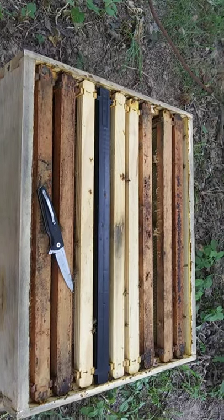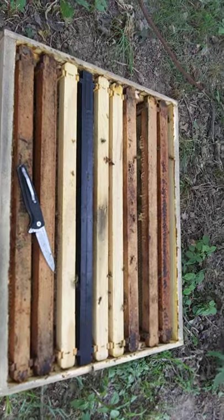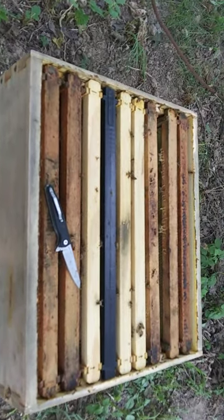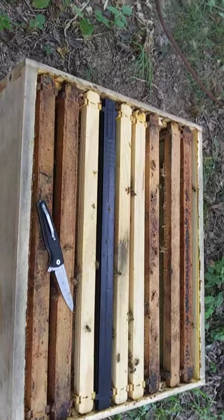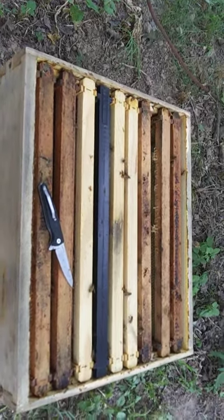But we just got a little rain, so maybe we'll get a little more nectar coming in. I'm fixing to start feeding before long — just keeping an eye on the bees, letting them do their thing.